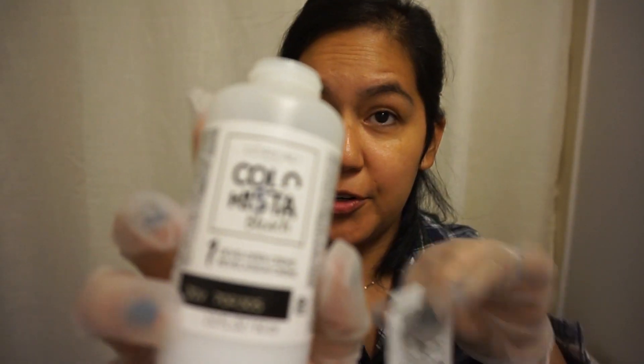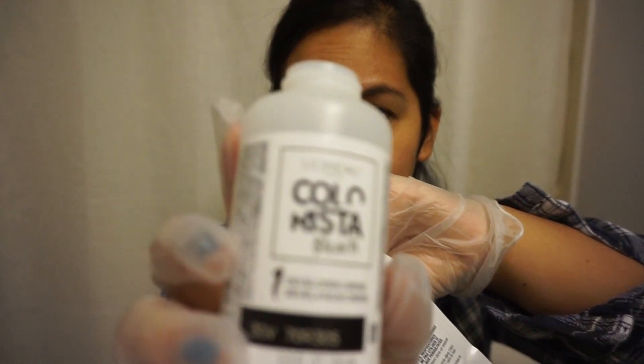I've got my mirror over here. Looks like I'm detangled. I'm gonna take the cap off of this developer cream — can you see that? Developer cream — shake the contents of the bleach powder thing. I don't have scissors, so I'm just gonna use some nail clippers I have hanging around.